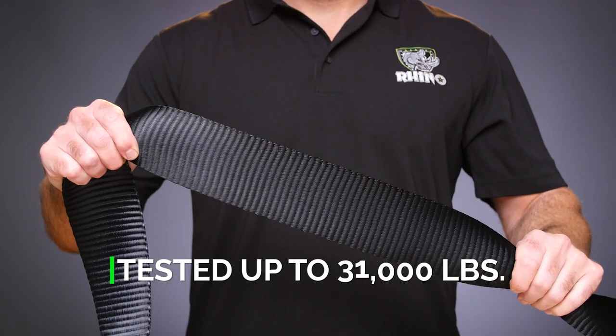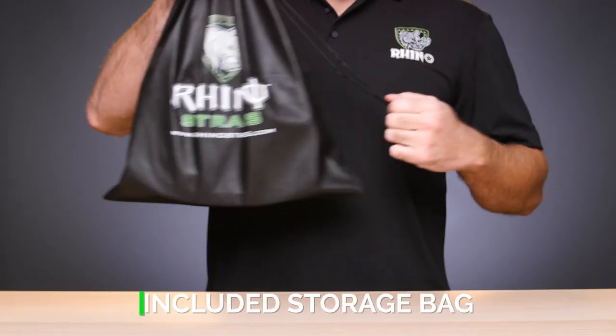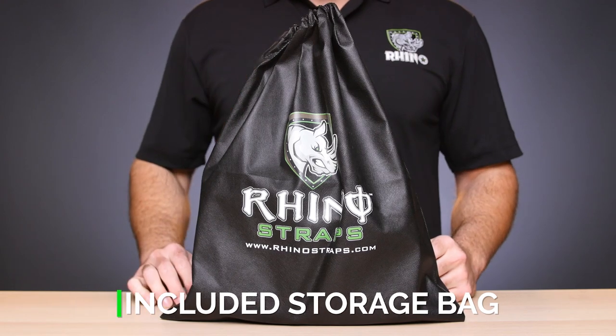The Rhino USA Tow Strap has been lab-tested for a break strength of over 31,000 pounds, and it includes a drawstring bag for quick, easy storage.